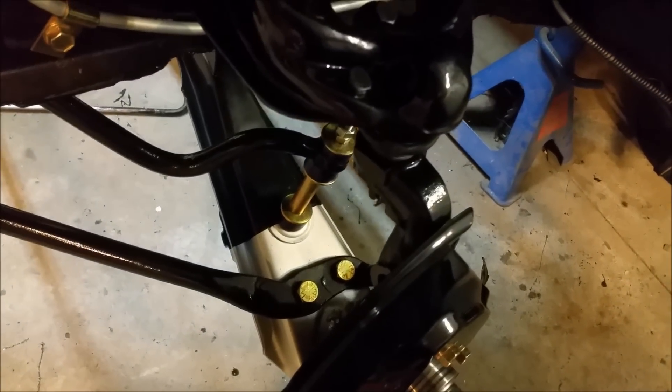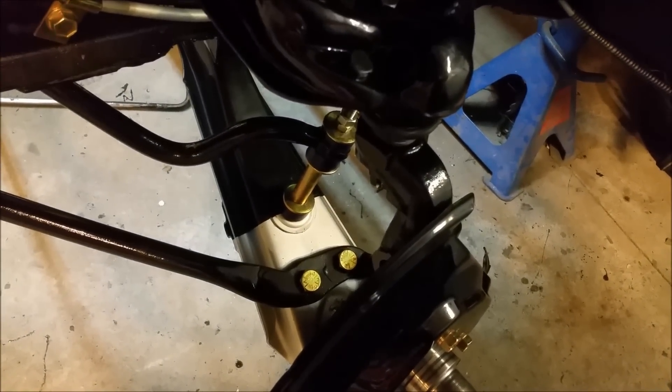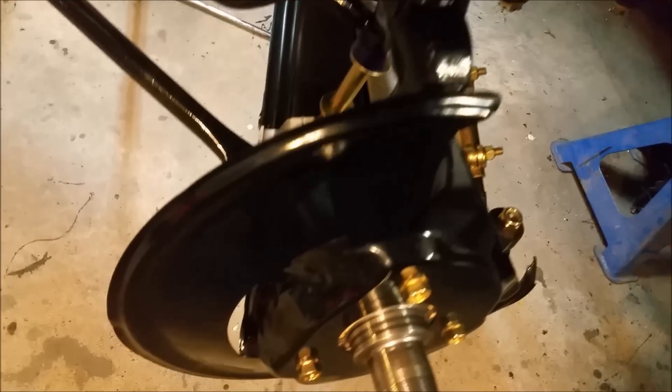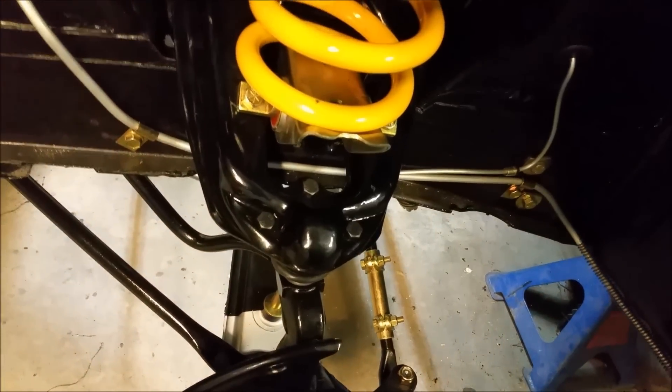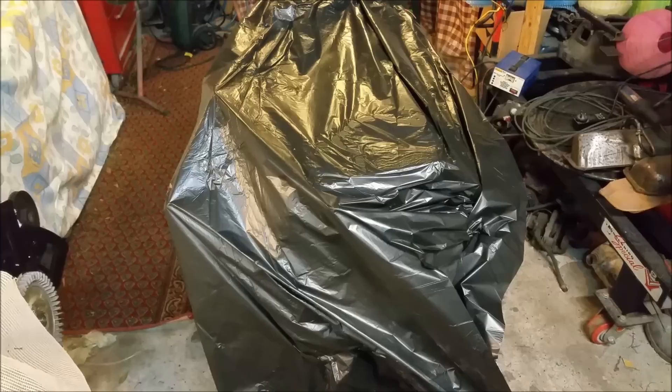This suspension arm is another example — the original part blasted and powder coated, fitted with new bearings and ball joints, ended up far cheaper than buying reproduction ones. All these parts here — the backing plates — are original except the springs and spring saddles. The engine's back to bed and we'll get into dialing in the camshaft on the weekend. It's Friday night now, a bit wet and cold. I should have the next one up in about a week or so — drive safely, enjoy your classic, and I'll see you later.